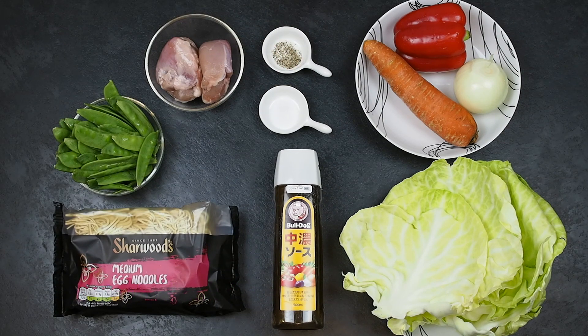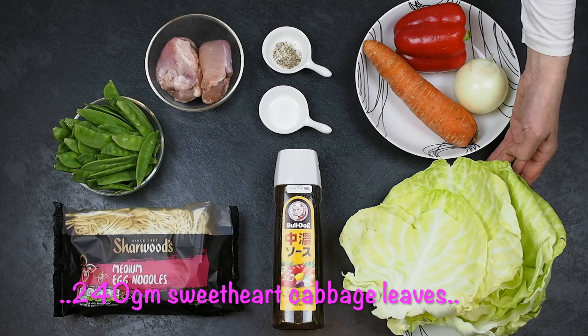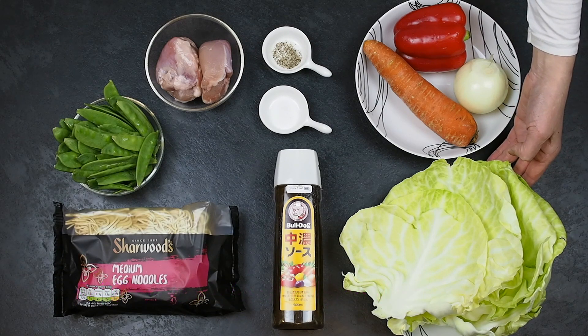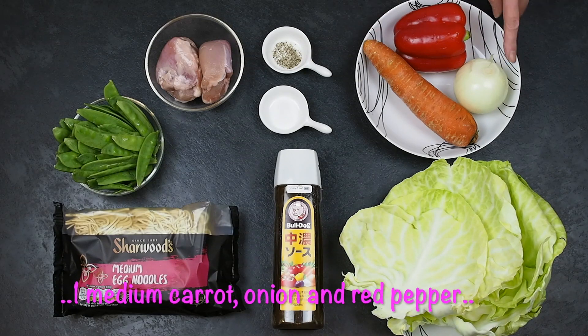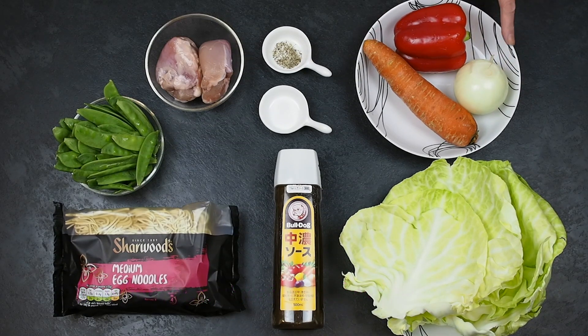240 grams of sweetheart cabbage leaves. 1 medium carrot. 1 medium onion. 1 red pepper. You will also need some oil for stir frying.